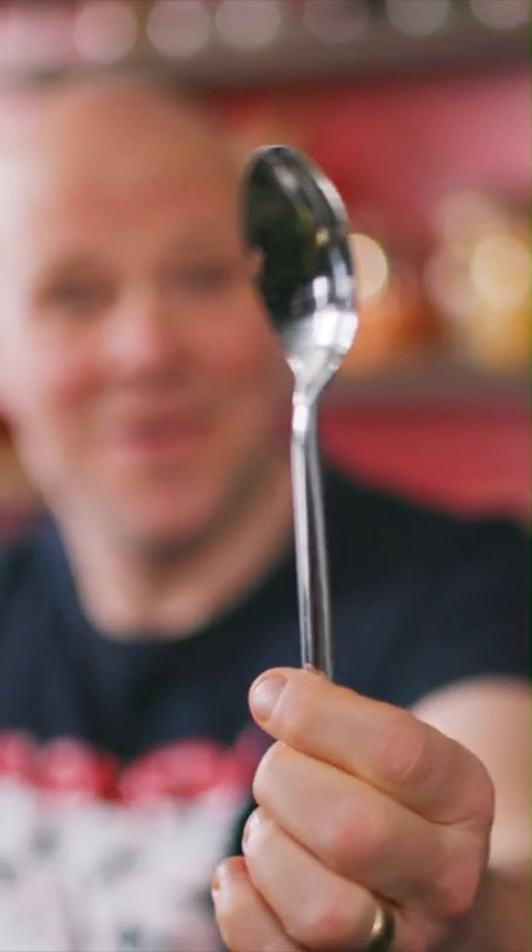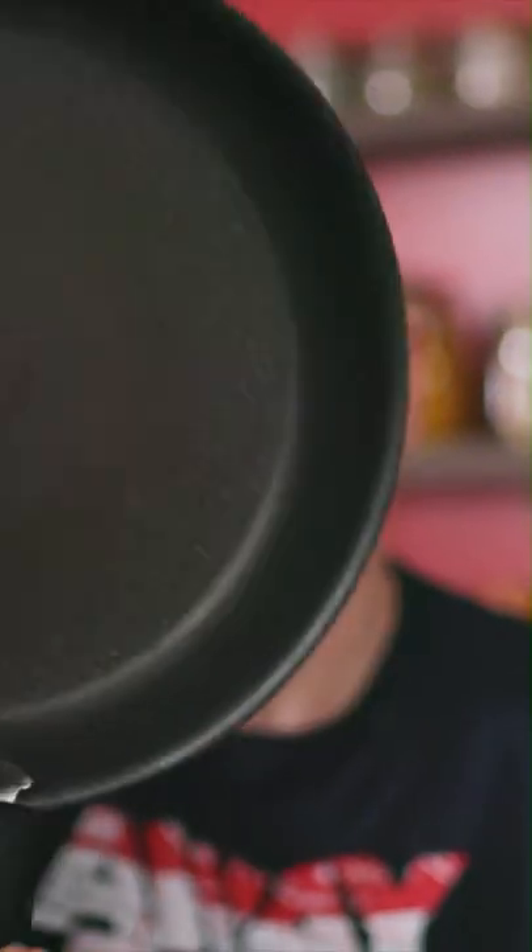Kitchen kit: a grater, one knife, peeler, wooden spoon, metal spoon, tongs, a pan, a colander, and a big frying pan if you've got it. You can always go back to the pasta pan if you haven't.